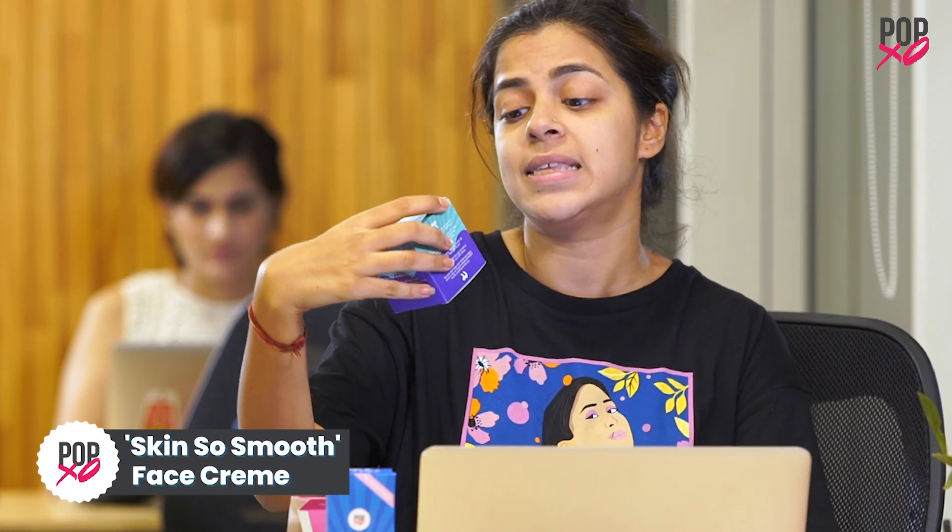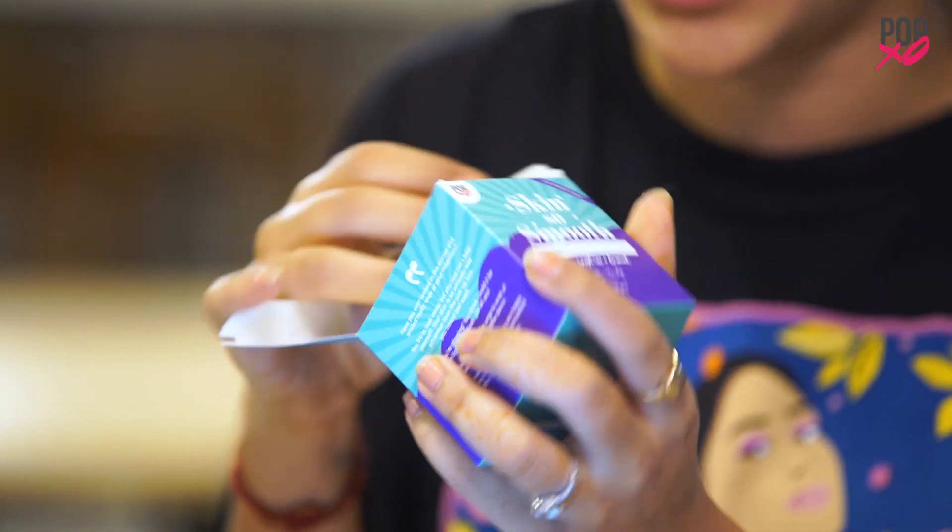Now I'm going to try the Skin So Smooth Egyptian White Lotus Face Cream. I'm going to be vlogger-like — I hope you can see it. In reality, I don't really massage my face like that, it's more like this. I'm going to be real and honest here. I'm done applying the cream.